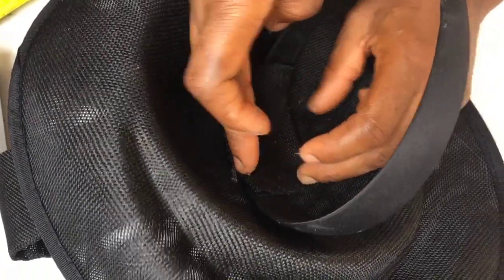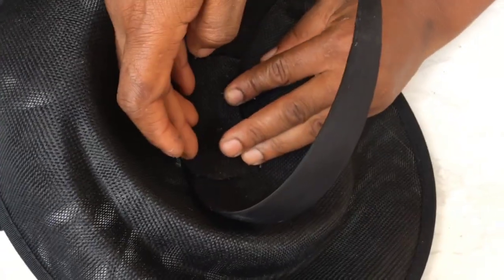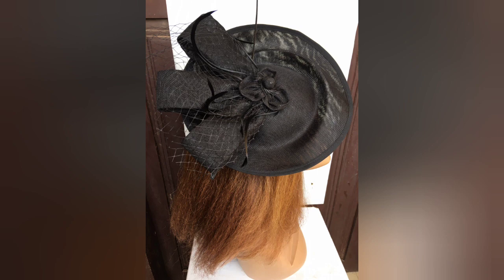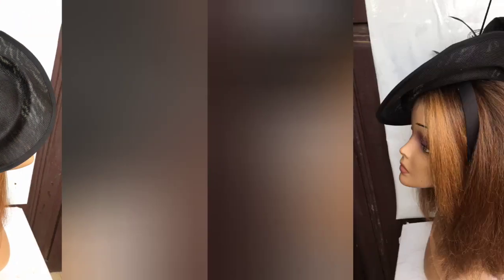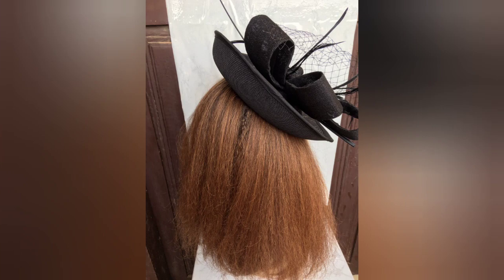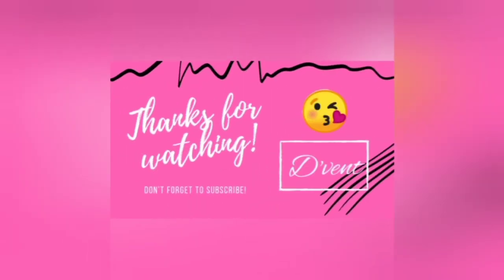And there we go! This is our lovely hat fascinator, ready to be taken by our client. What do you think about it? Let me know in the comment section — which occasion would you use this fascinator for?